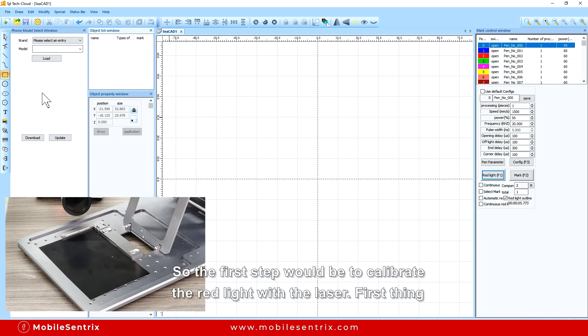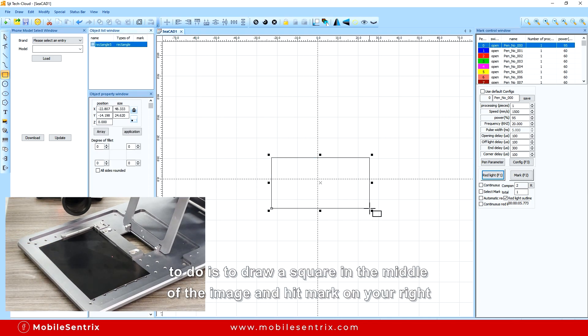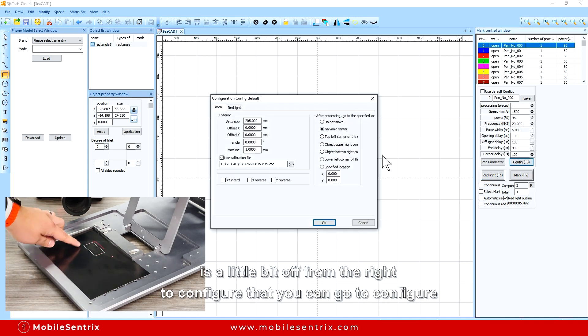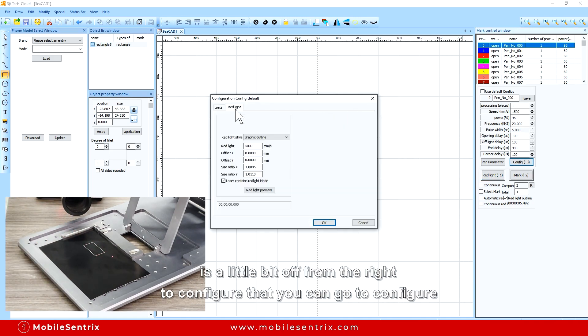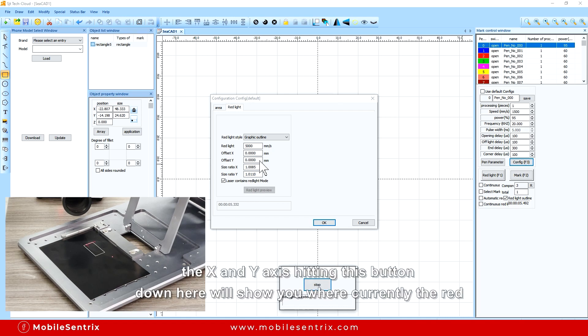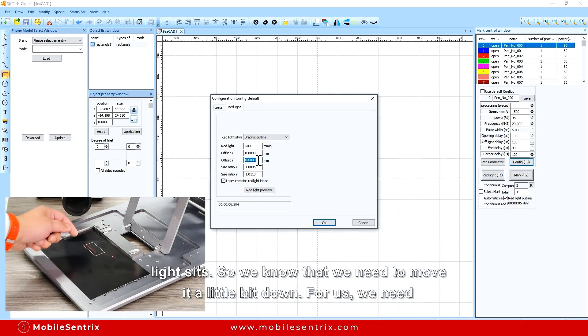The first step would be to calibrate the red light with the laser. First thing to do is draw a square in the middle of the image and hit mark. I'll draw a white square on this black paper. If you hit red light you'll see that the red light is a little bit off on the white. To configure that you can go to Configure or hit F3, and at the top there's Red Light. This is where you would adjust the x and y axis — hitting this button down here will show you where currently the red light sits. So we know that we need to move it a little bit down.